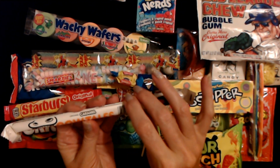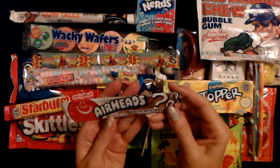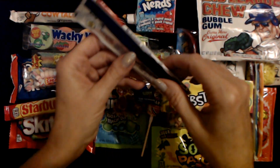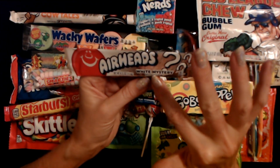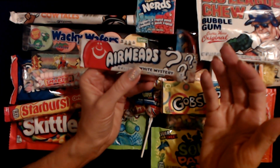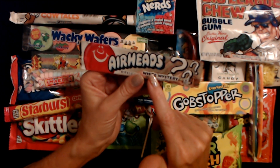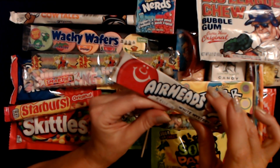Cow Tails are very soft caramel with a white sugary, creamy center — they're very yummy. And the last thing in this candy box from the 80s is Airheads. This one is Mystery Flavor — it's like a taffy, not super hard, kind of soft. They have different flavors, but this one is White Mystery so you have to actually taste it to find out. I was never a huge Airheads fan — I mean, if somebody gave me one I would eat it, but I don't recall ever purchasing these and I really don't remember seeing them back in the 80s.